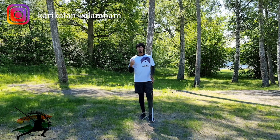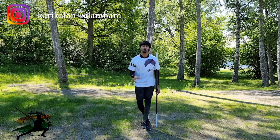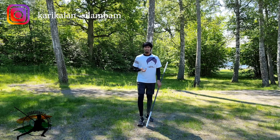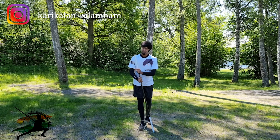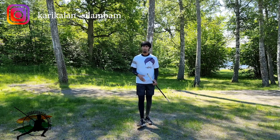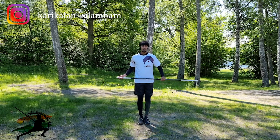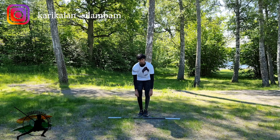If you learn this technique in Alangara Cholun style, the technique is called Varal. We will show you how to do this technique. If you want to do this tutorial, you can use the keyless stick.